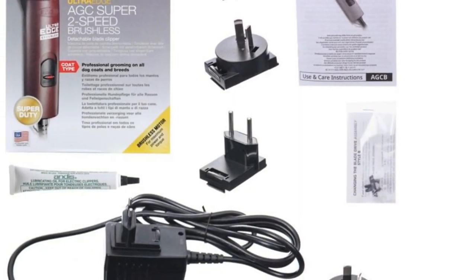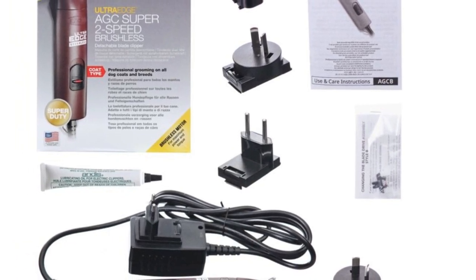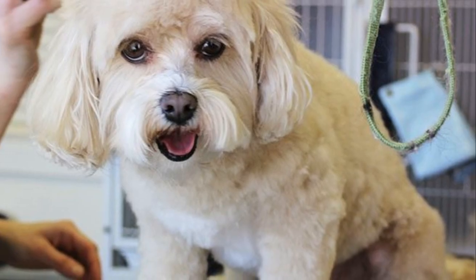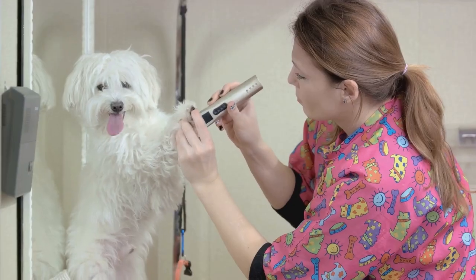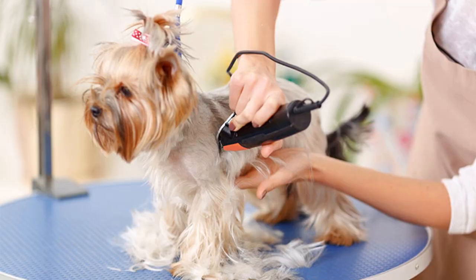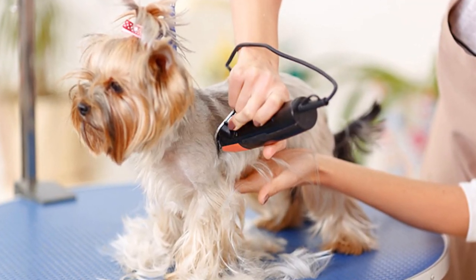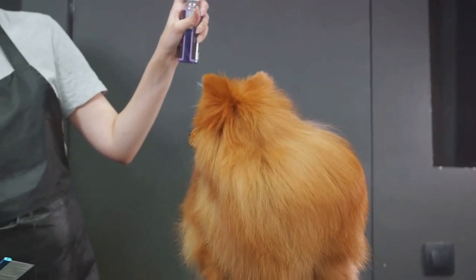Now that your dog is dry, it's time to keep their coat in check, especially if they have longer hair. Clippers are a great tool for this, but remember, always use dog-specific clippers — they're designed to be safer and more comfortable for your furry friend. Start with a longer blade to avoid cutting too close to the skin, causing discomfort or even injury. Always clip in the direction of hair growth; this will ensure a smooth and even cut. With practice, you'll get the hang of it and your dog will have a beautifully maintained coat in no time, and you will grow in confidence in being able to groom your dog at home.